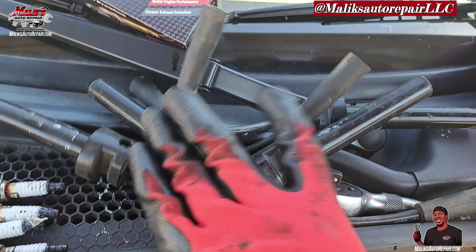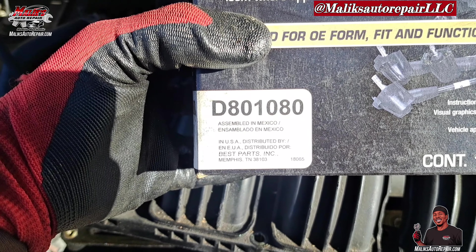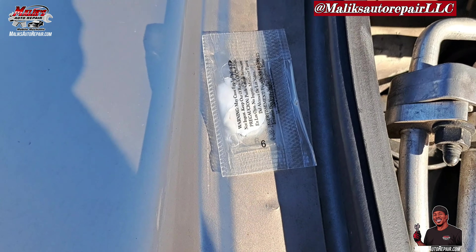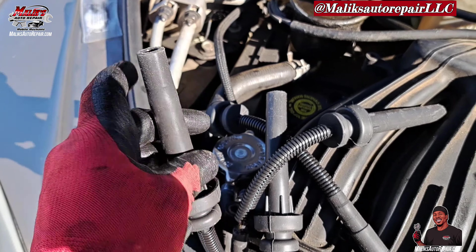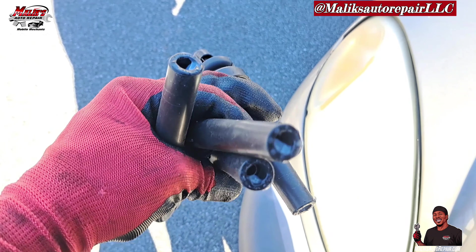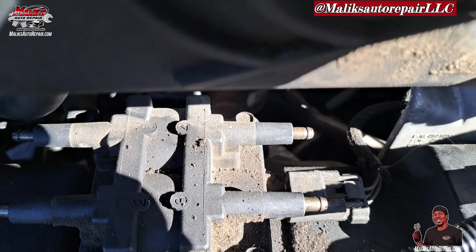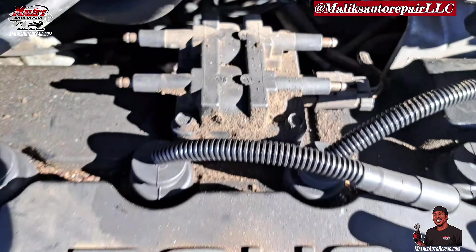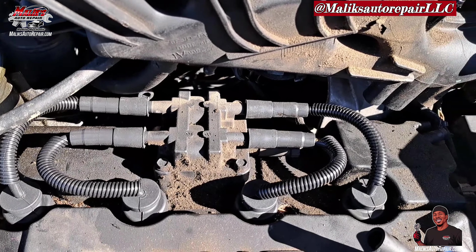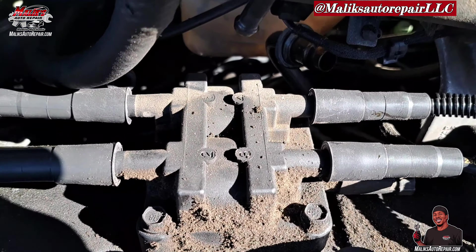Now we're going in. Alright, old spark plug wires out, got our new gold wires — here's the part number. Swap those out. For the new wires, we got our boot grease — we're gonna put that at the tip of those boots before we put them over the spark plugs. Alright, in the fire order: one, two, three, four. You can see that — one all the way to the left, two, three, four. That's the firing order. Make sure you put some boot grease on the ends of those as well.